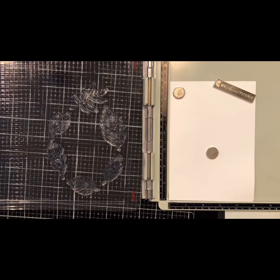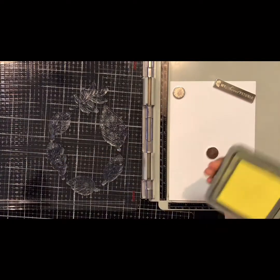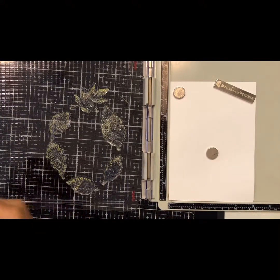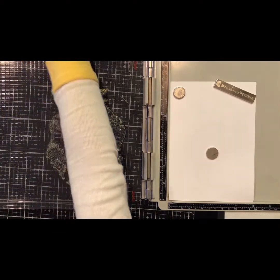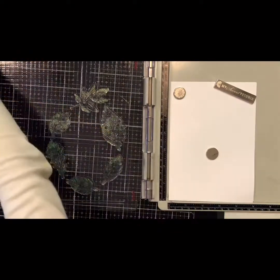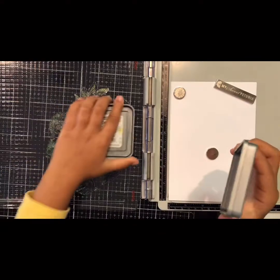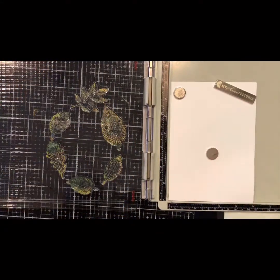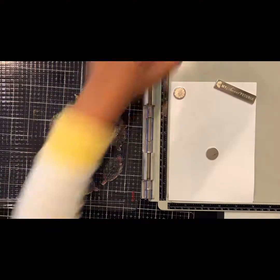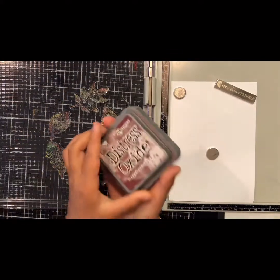So first I'm going to stamp the color yellow, and then a little bit of green, and then a little bit of this wild honey, and then the red — I'm just going to add a tiny bit of red — and then last of all I'm going to add this reddish brown.